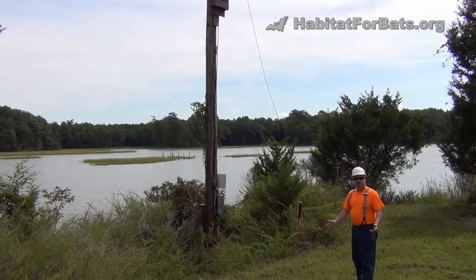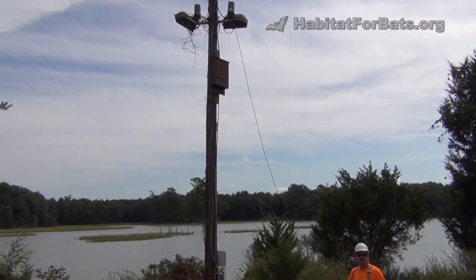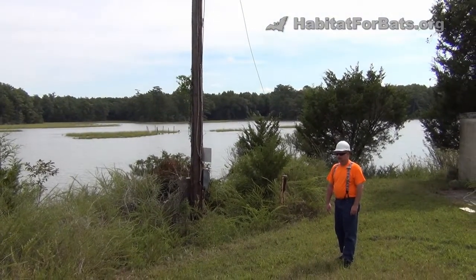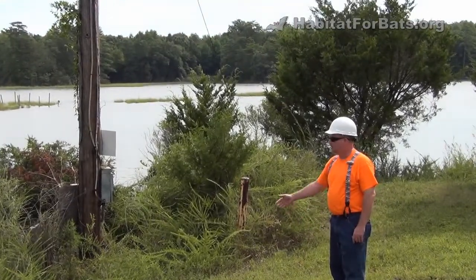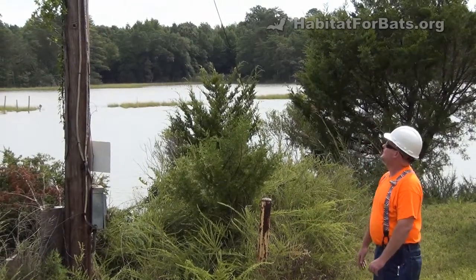We get calls quite often — people want to put a bat house on a foam pole. My first question is always: do you own it? If you don't own the pole, don't put anything on it. That's my basic rule. Beyond that, there's really no harm in it. If it's a pole that you own and you've put up, then it's something you can certainly do, as you see here.